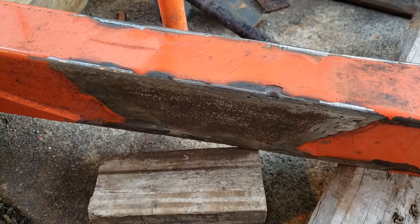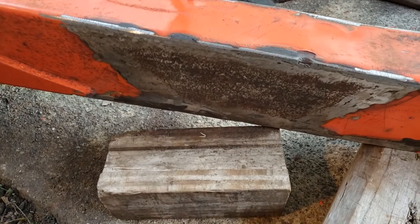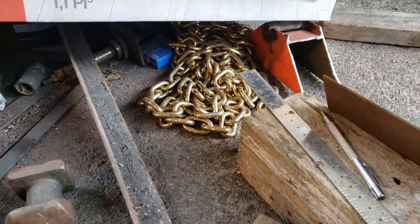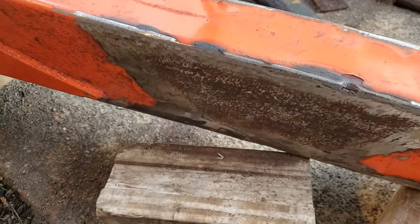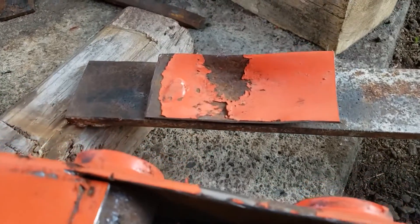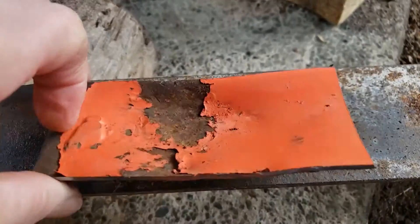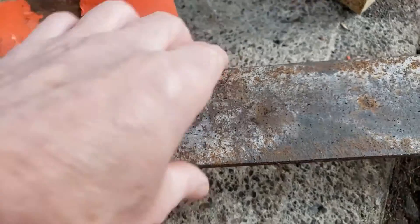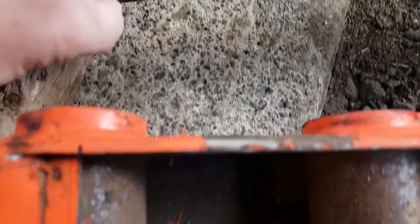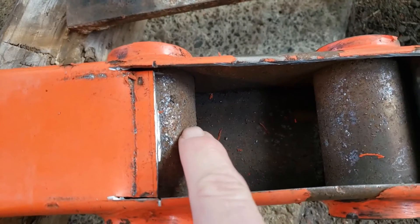I had bent my dipper stick of my BX25, so I cut a chunk out which is over there and welded in a new piece. Now I've come down to the end of the dipper stick — this is the piece I removed because it takes a beating. I want to put this thicker piece in there and weld it to this collar which holds the bushings inside.